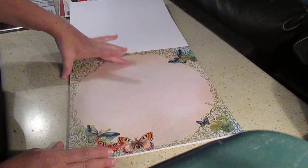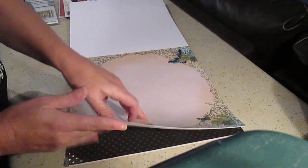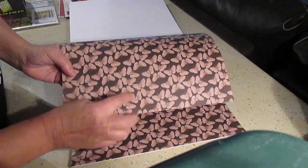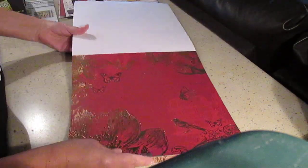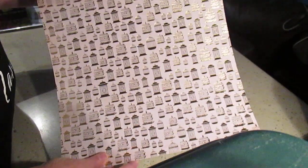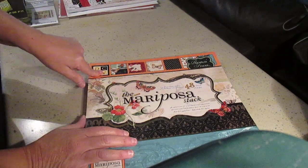This one here is all glitter — the whole thing is glitter. DCWV really puts so much in there. This one is all foil with birds, butterflies, and flowers. Here you have this little paper with butterflies in cages, giving you four different designs for a nice six by six. This one has foil and glitter. This one is red with all the foil. It's pretty amazing — this is going to last me forever. So that's the Mariposa stack from DCWV, available at Joann's.